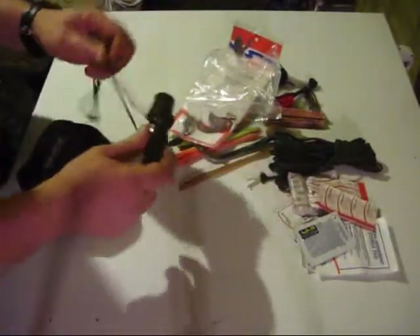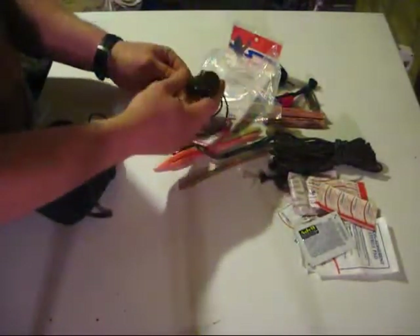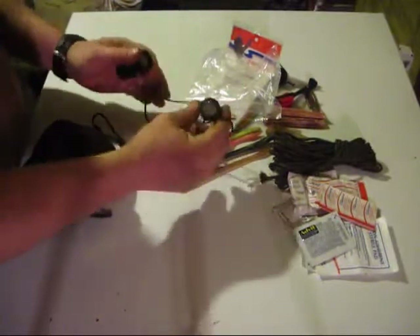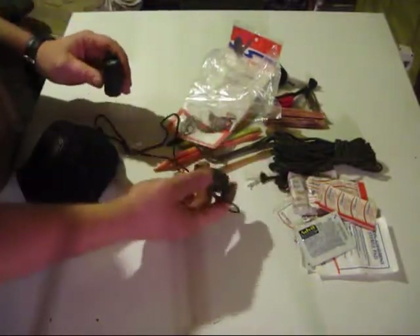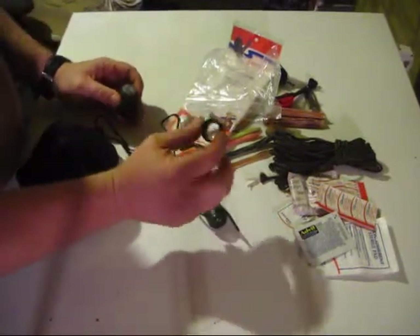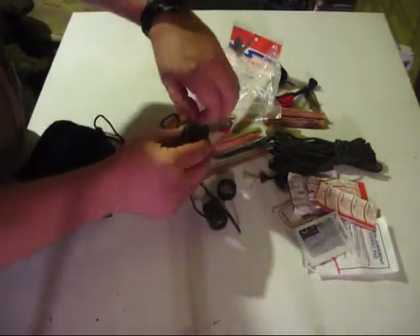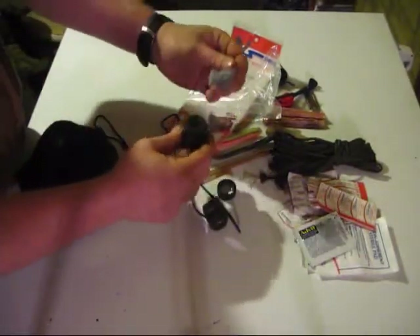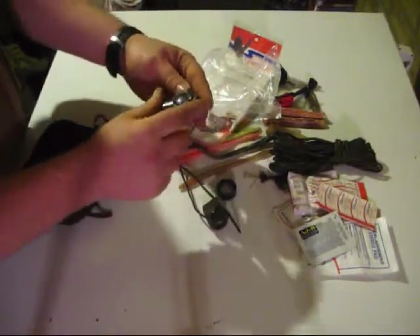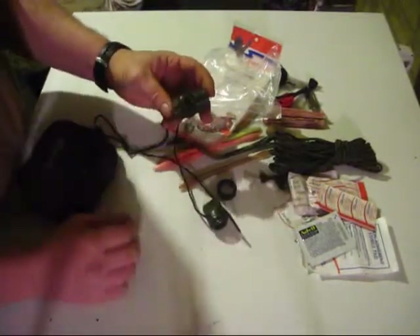Signal mirror or a survival whistle — it's got a whistle, has a flashlight, has a signaling mirror, has a magnifying glass, and it also has a little compartment where I've got lint stored. It has a compass on the side which is fairly accurate, and a thermometer which is also fairly accurate.